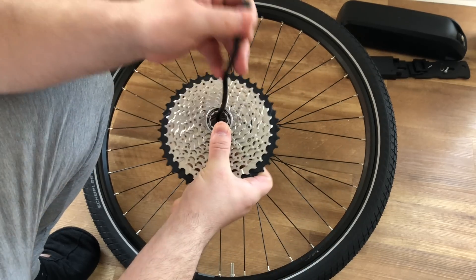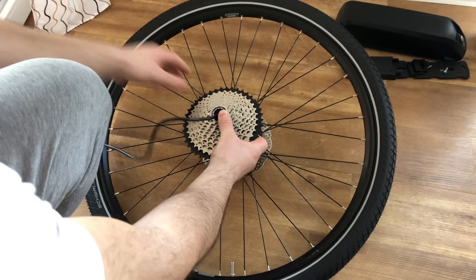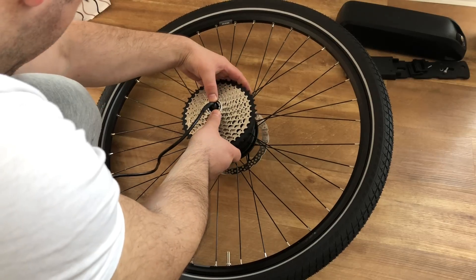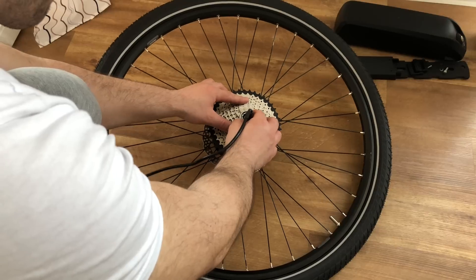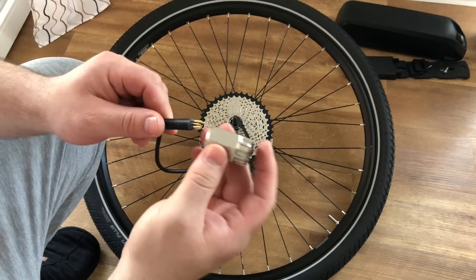I will use a Shimano 10-speed cassette for this e-bike build, as my hub is a cassette hub. There's a difference between a cassette hub and a freewheel hub, so make sure you know which one you are getting.